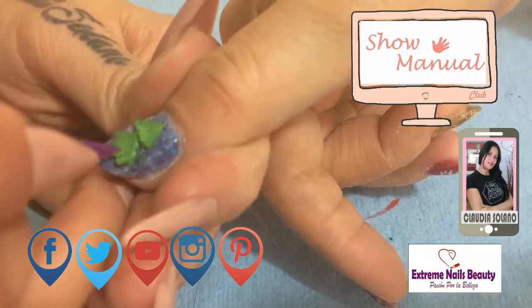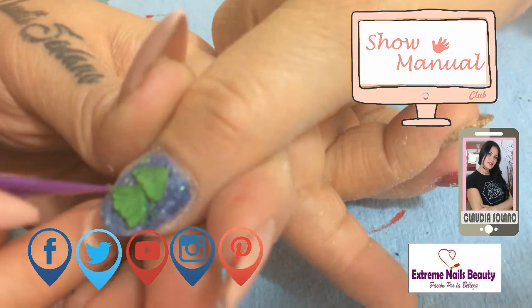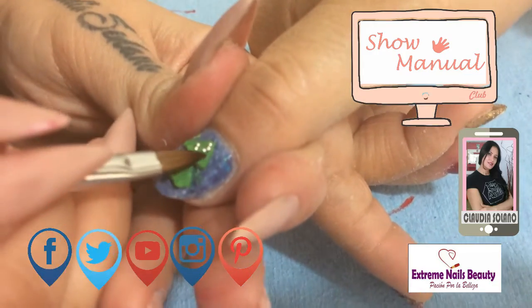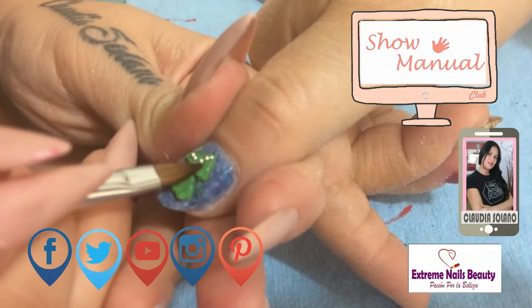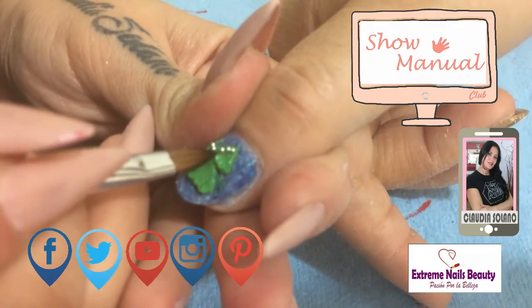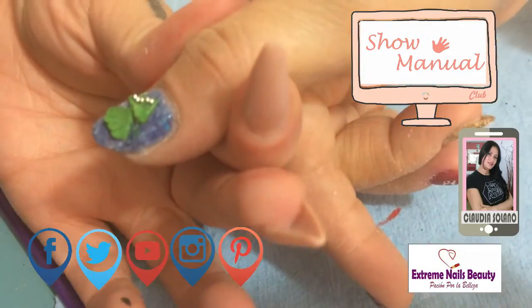Como el otro ya me está secando también, voy a hacer exactamente lo mismo. Me van a dar la forma que ustedes quieran. Aquí yo se la voy a poner polvo cristal para adherir sus balines.